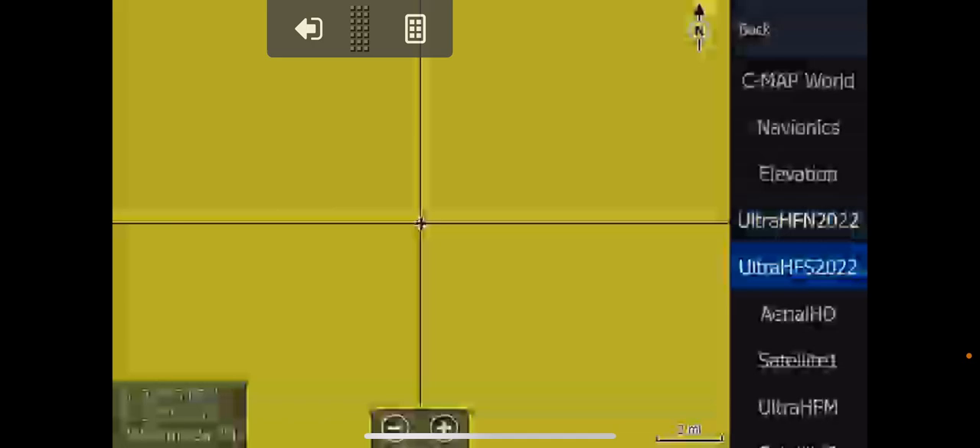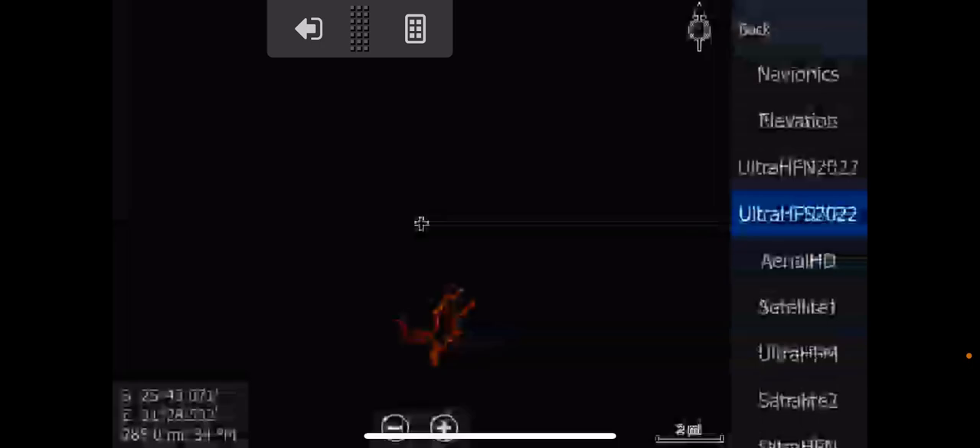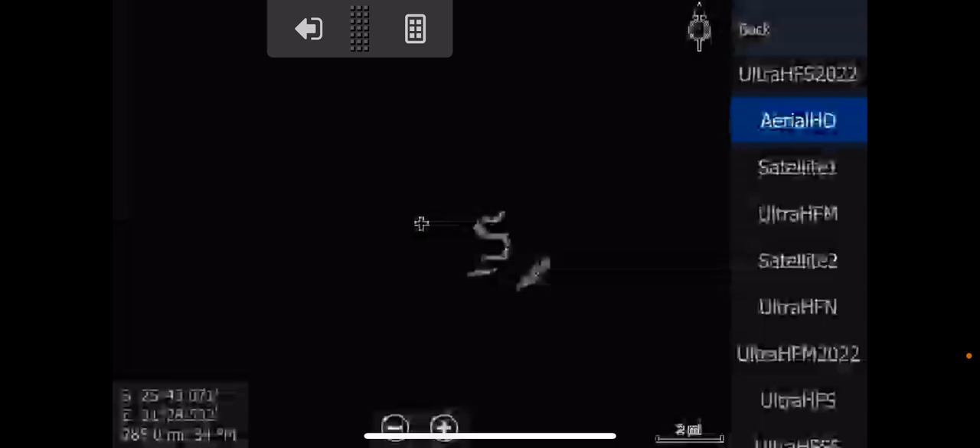Go back. Next one. That one also has in chart options, photo overlay, full. So please guys, remember to go to each and every single one all the way down this list and change your photo overlay to full.